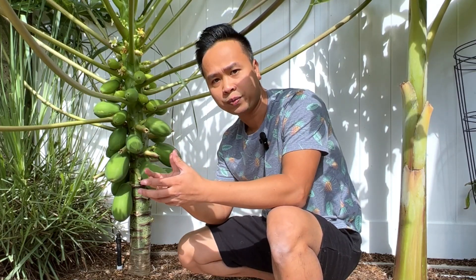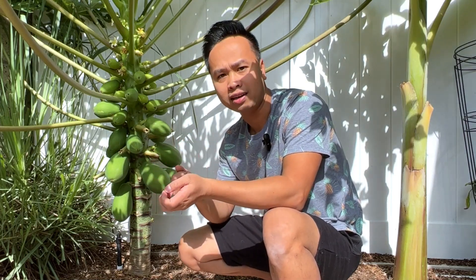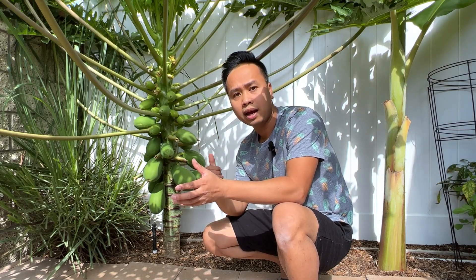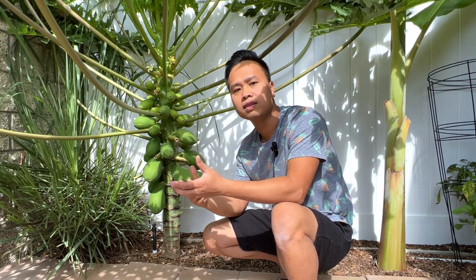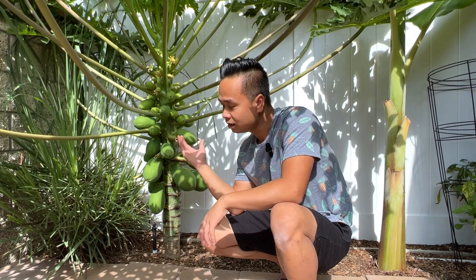When I first got to this property about two and a half to three years ago, I wanted to grow a papaya because I love papayas. However, I am currently in zone 10b, and at my local nursery they said the only variety that would thrive and survive through the winter is the Mexican papaya.